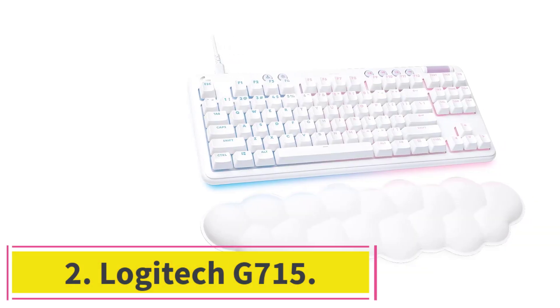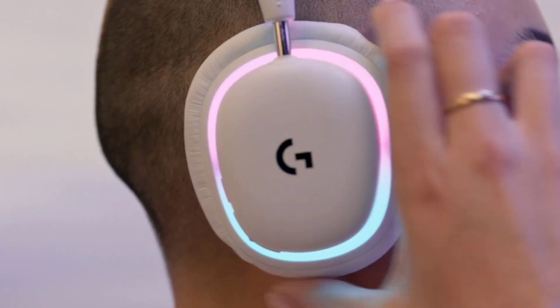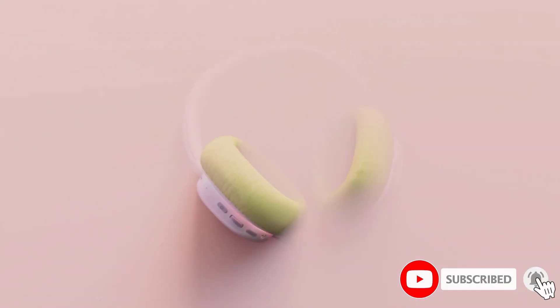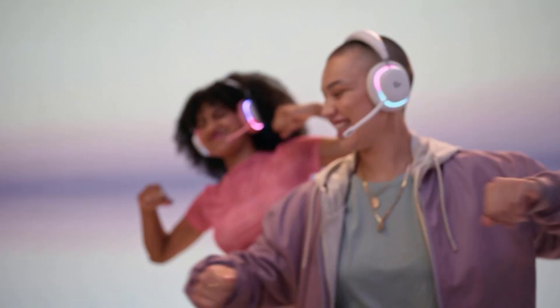At number 2: the Logitech G715. In addition to being a great keyboard for everyday or office use, the Logitech G715 has outstanding gaming performance that our top pick, the Logitech MX Keys S, lacks. It has excellent features that provide a comfortable and satisfying overall experience, including a cozy, cloud-shaped wrist rest for added comfort.